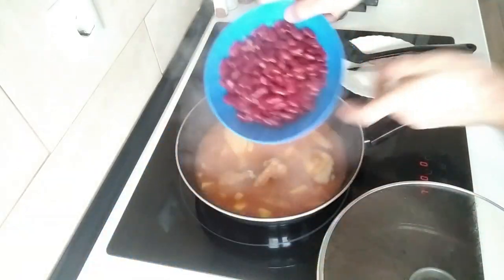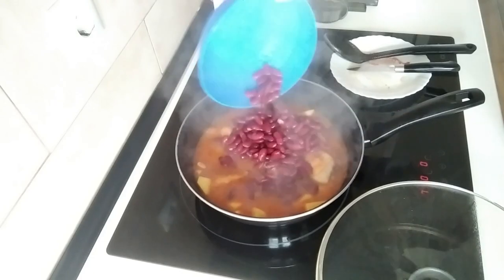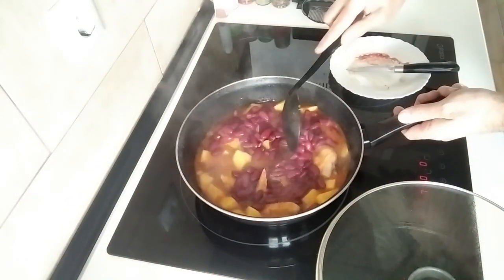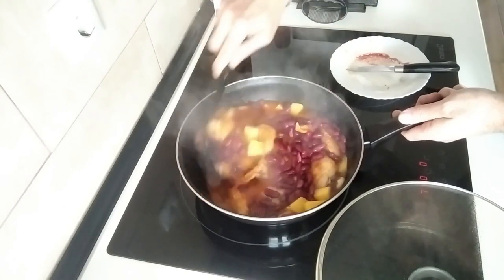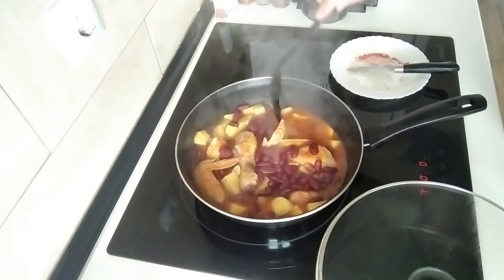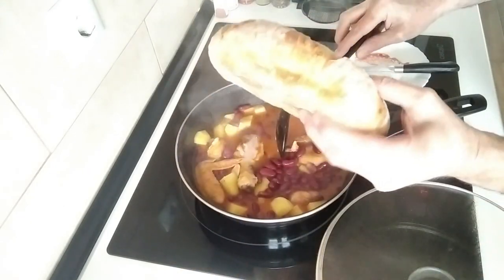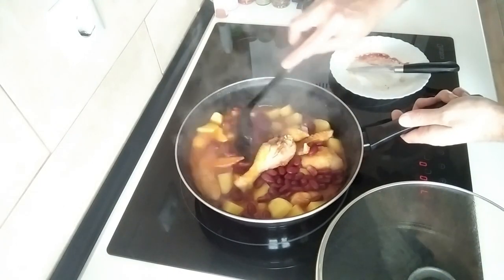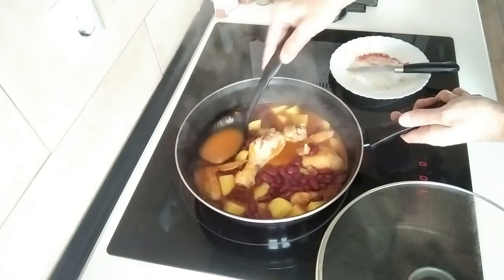It's time to add the red beans. We'll mix it about. I've got a nice piece of bread that I made yesterday here — can't wait to dip that in this delicious sauce.